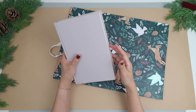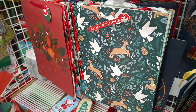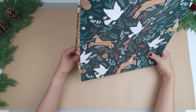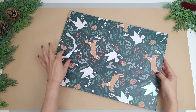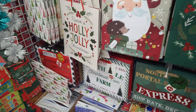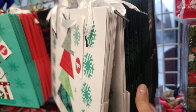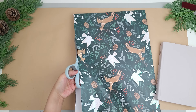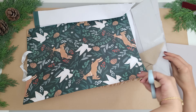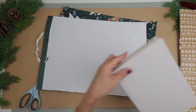For my next project I'm giving a Dollar Tree book a Christmas makeover. I'll be using this super cute gift bag with reindeers and doves — how adorable is this pattern? I'm cutting out the amount of paper that I need for the book. I'll be cutting it so that I have two pieces — the front and the back of the gift bag — and then trimming out the sides which I'll be using in a bit. I'm making sure the height is tall enough so I have a couple of extra inches at the top and bottom when the book is placed on top, and I'm just trimming off some of that creased bottom.